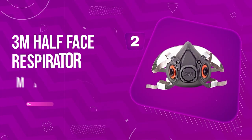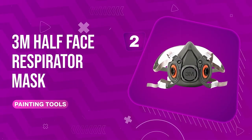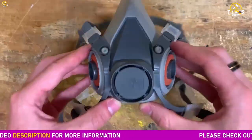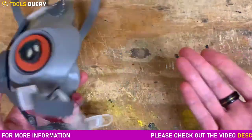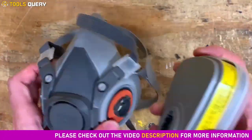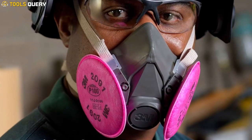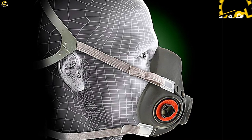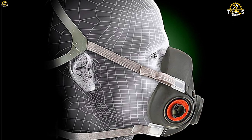Number 2: 3M Half-Face Respirator Mask. The 3M Half-Face Respirator Mask is a standout choice for anyone looking to protect themselves from airborne contaminants. It's worth noting that this mask has the golden seal of approval from NIOSH. It features a soft, lightweight facepiece and easy-to-adjust head straps.